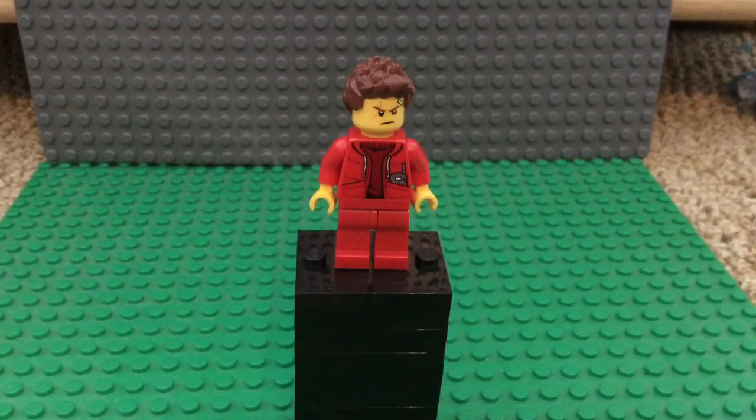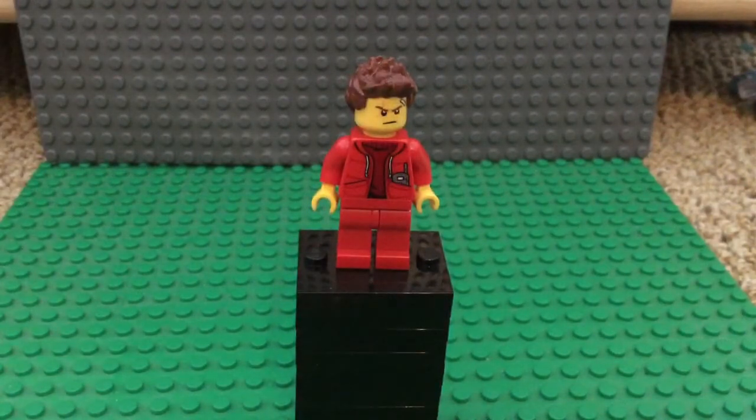Casual Kai does come in a set, but it's $300, so I imagine a lot of y'all don't have this minifigure. I don't have him either, I can't find him online, so yeah, please ignore the wrong hair piece — I'll talk about that later.